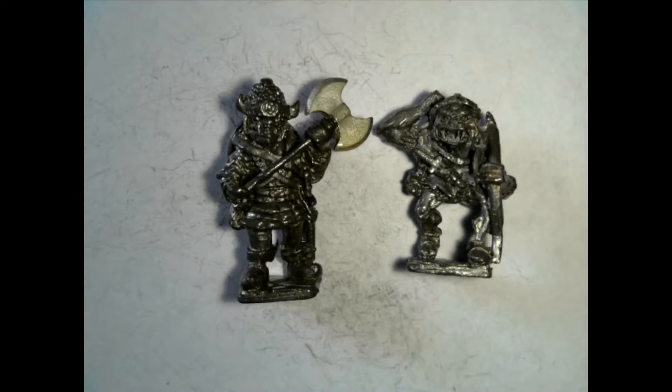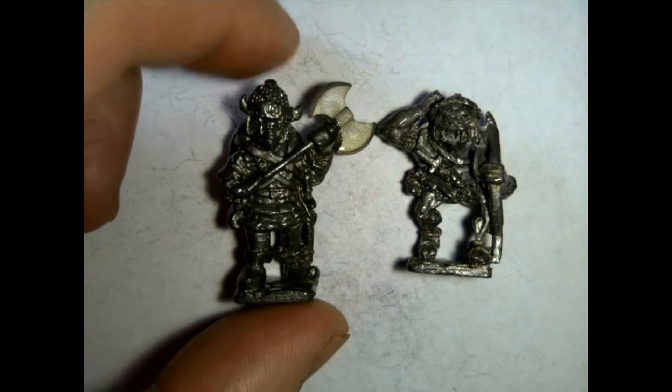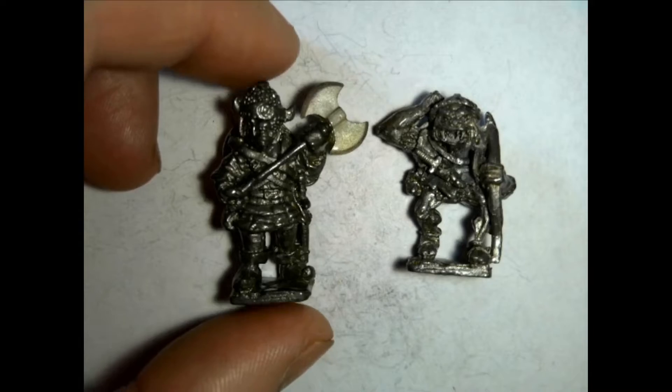Dot Zero. This is Dot Zero. I like to go through metal miniatures and just reminisce a little bit. Today I thought I would specifically go through Hobgoblins and Gnolls.